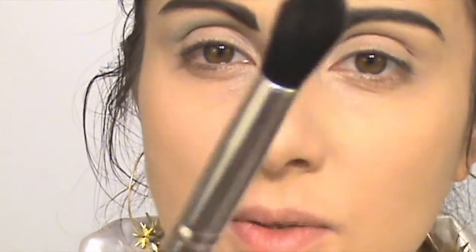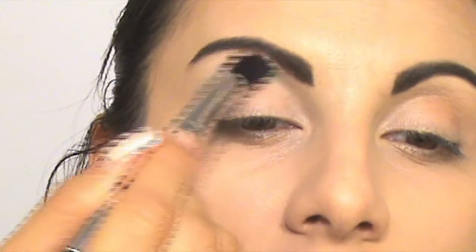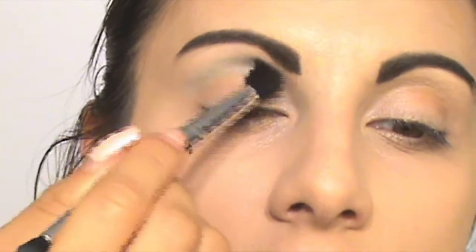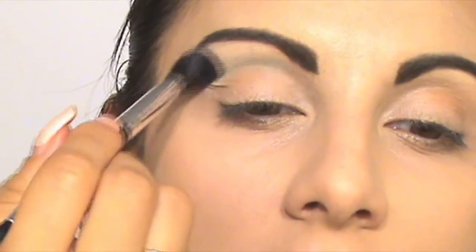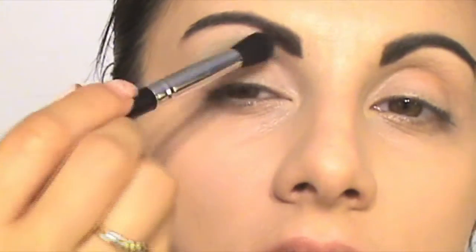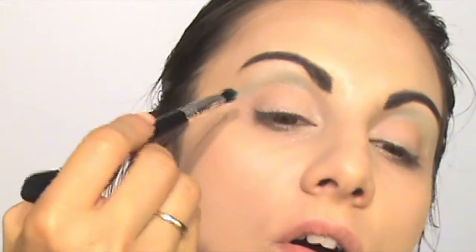Now I blend it with a fluffy brush. Then I'm taking this green color and start applying it on my inner and outer corner.